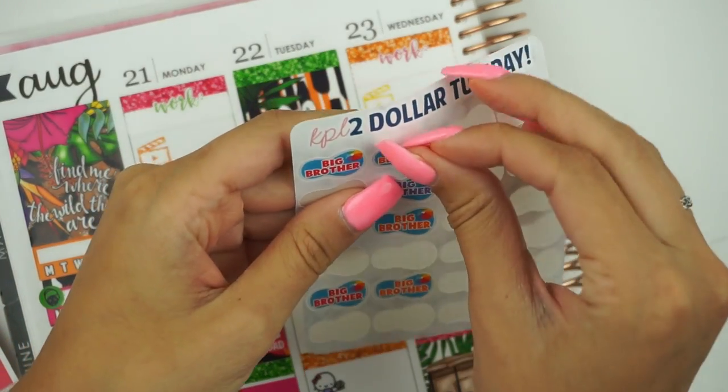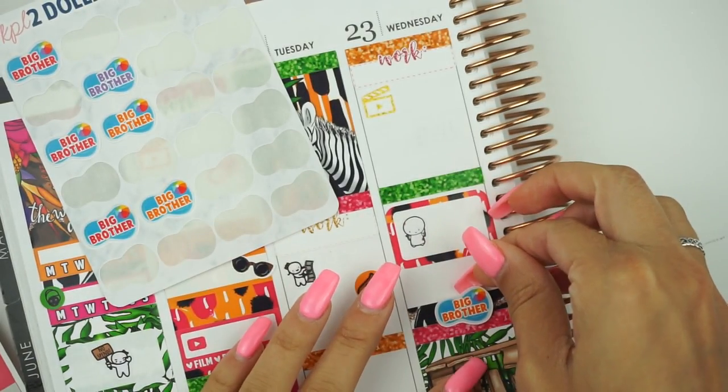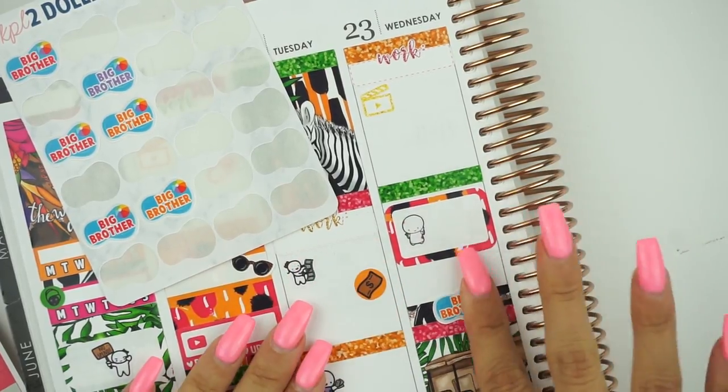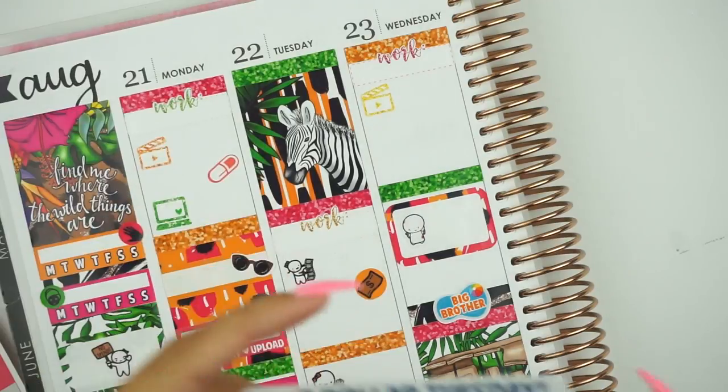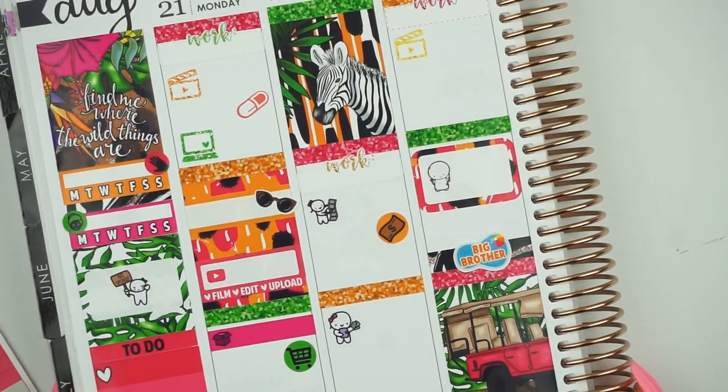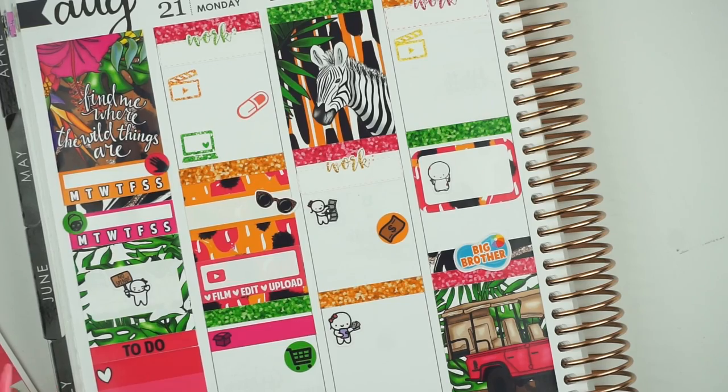I have a bunch of orange ones — let's try to use up this sheet. I'm going to move it down slightly so there's room for anything random to go in there. So that is Monday through Wednesday. Now we can move on to Thursday through Sunday.